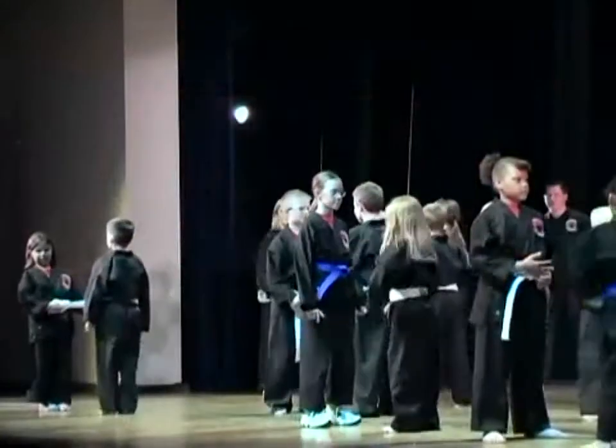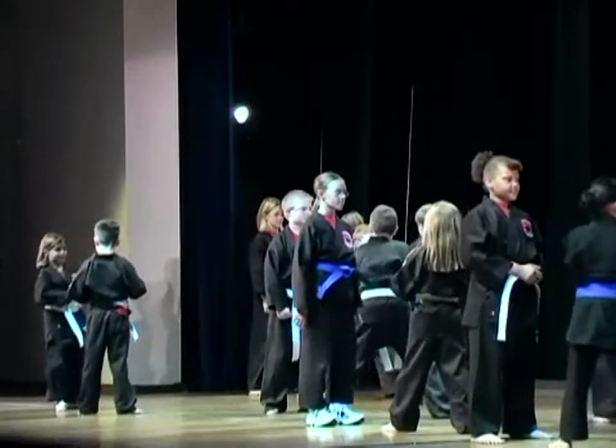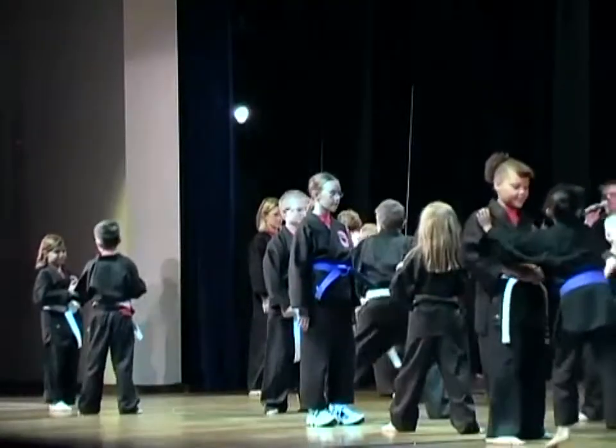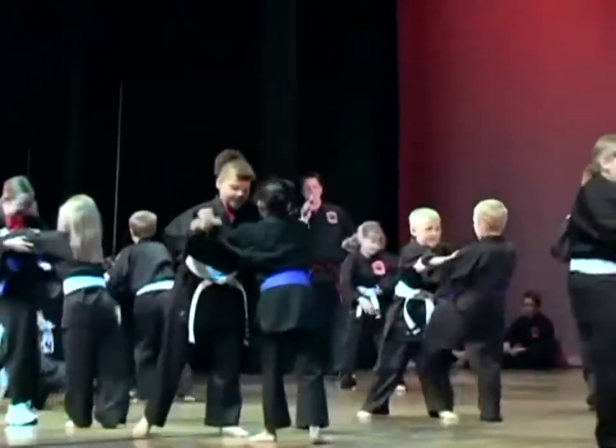Face your partner. One side, right leg back, sit. First phase: double hand grab. Grab the elbows, step back, two kicks. Knock them down.